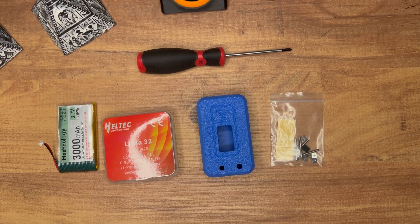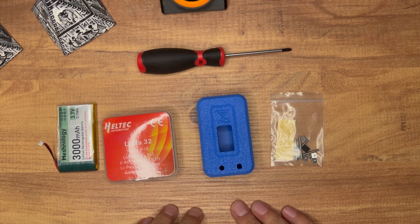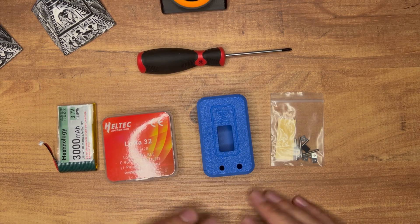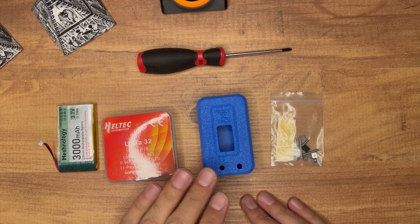Hello guys. A while ago Missionology reached out and they wanted to send us some of their DIY kits. Here we're taking a look at the N35. We will put this together, look at how we can assemble it, talk about some features and the pricing.